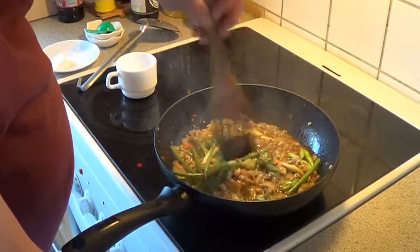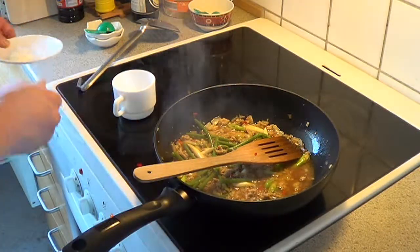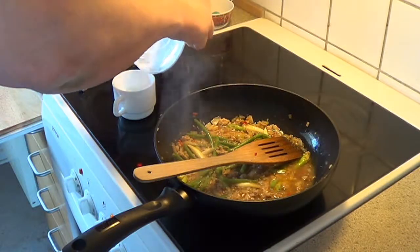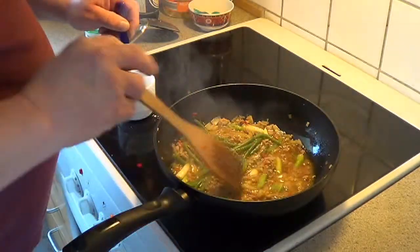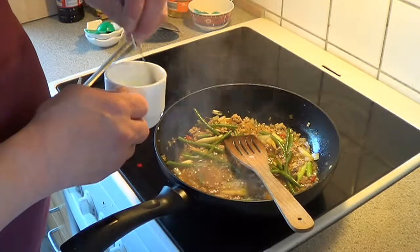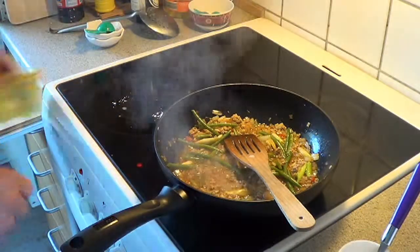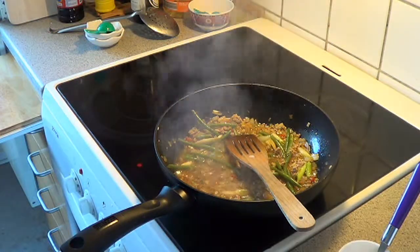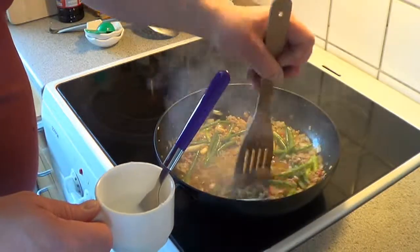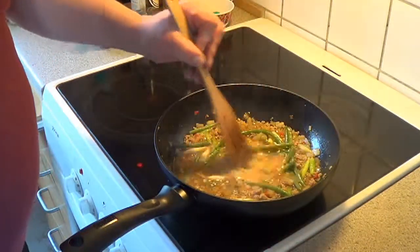When this is boiling up, get ready to make the cornstarch slurry. Take 1 cup of cold water and add 2 tablespoons of cornstarch, mix well. Now get ready — make a little room and add the cornstarch water, stirring until the sauce starts thickening.